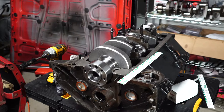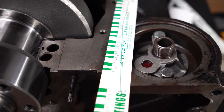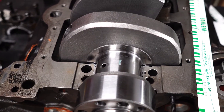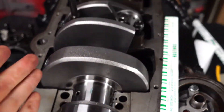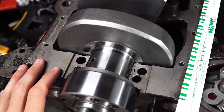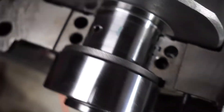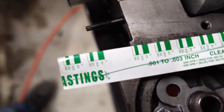So what is plastic gauge anyways? All it is — you can see it sitting right here — it's just this tiny little piece of plastic. All you're going to do is place it in between the two bearings that you're trying to measure. You're going to tighten down the cap. In this case it's a crankshaft, but you can use it for rods — whatever you have to measure the clearances on. Then you take the markings on the sleeve and compare it to the smudge mark, and it will tell you what range of clearance you're in.